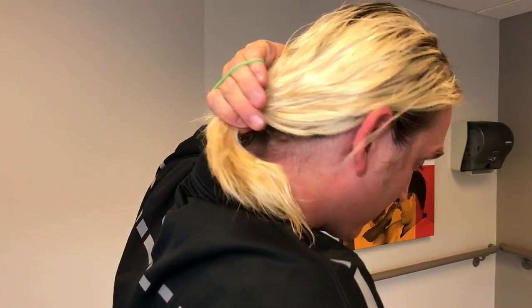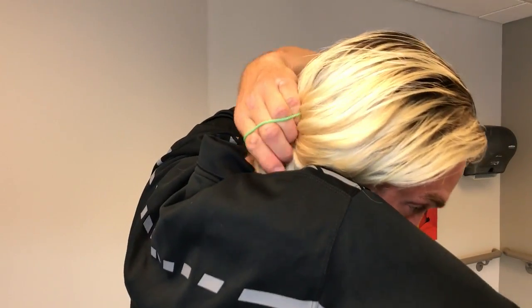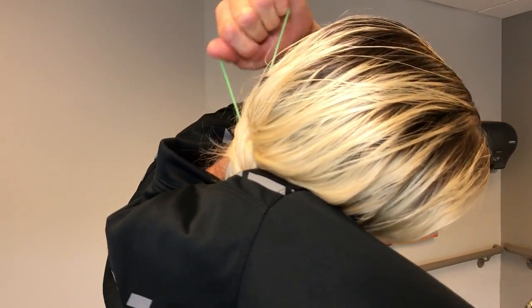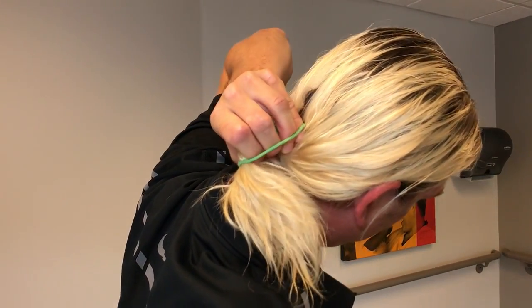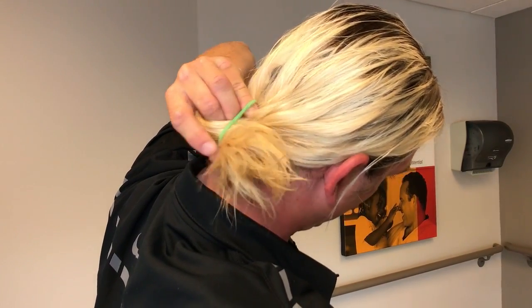I'm going to make sure it's nice and behind my head like that, and then I can pull it just so that I have a little bun. This is the man bun, and that's how it's done — thank you very much!